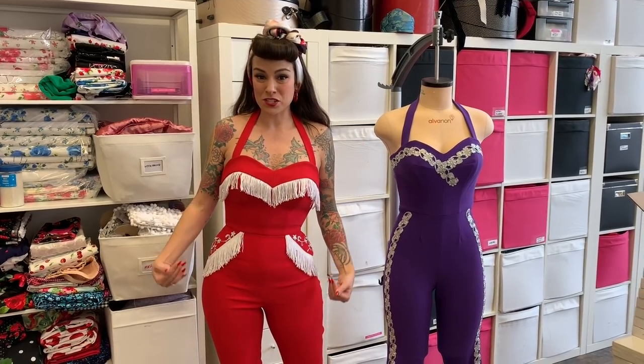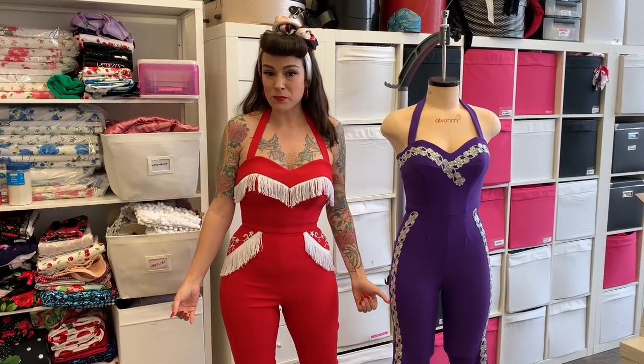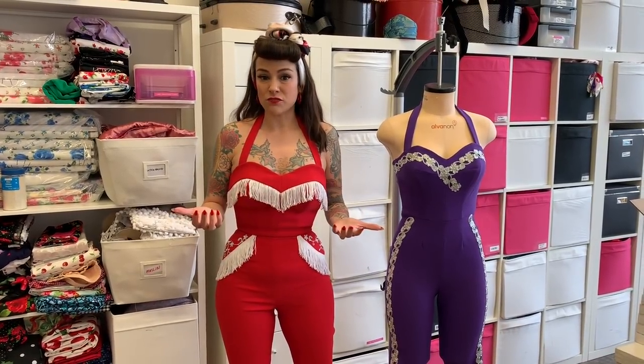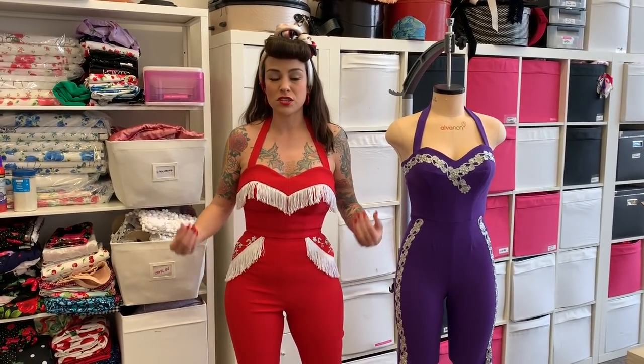Hi everyone, I'm Gertie and we're back today with the Jane Set Sew Along. As you can see, I'm wearing one of the jumpsuits and the mannequin is wearing one as well. This is a super stretchy, very fitted jumpsuit based on a vintage garment from the 50s. I was lucky enough to borrow one from a costume house to use as inspiration, and it was really cool seeing all the details — the stretch fabric, the built-in bra, the boning — all of which I translated into this pattern.